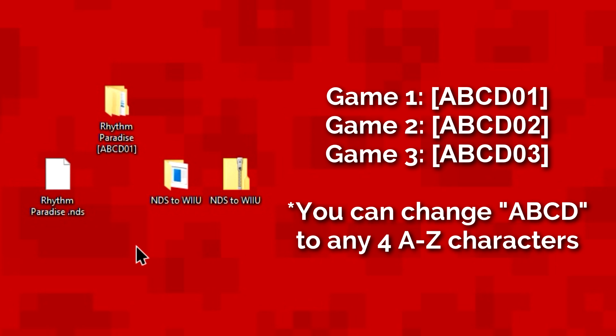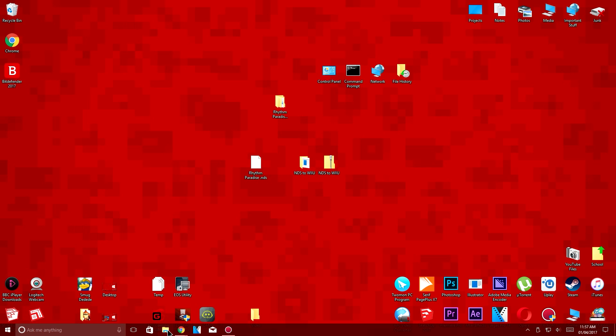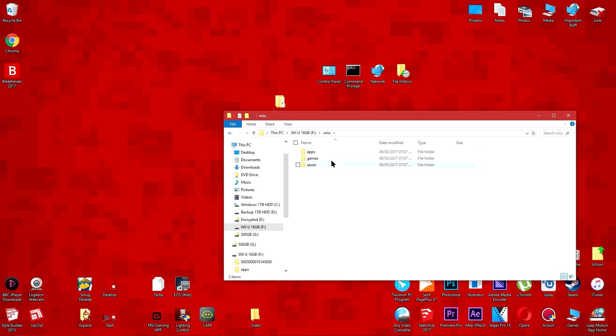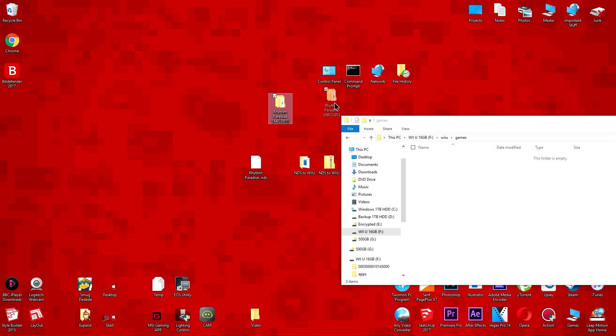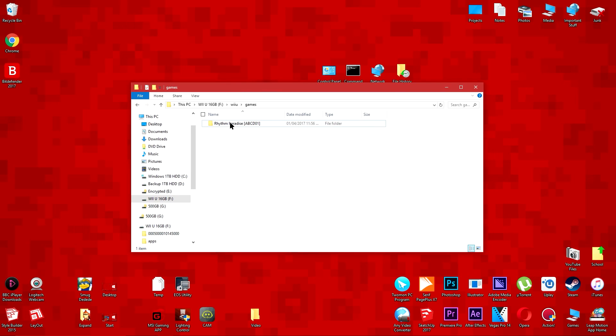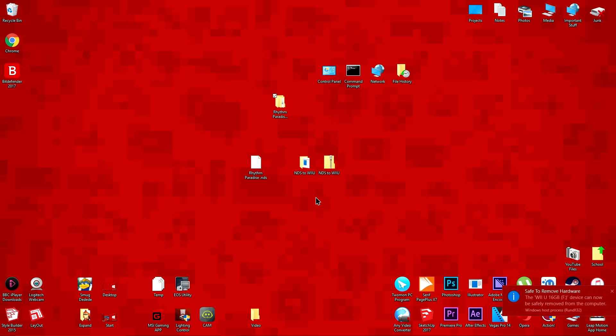Now open the Wii U folder which is in your Wii U SD card. Open the game folder and copy the folder you just added the code to in here. Now eject the SD card and put it back into your Wii U.